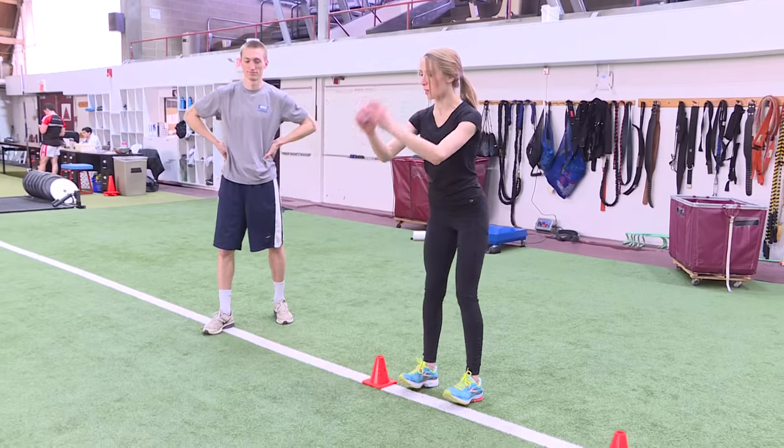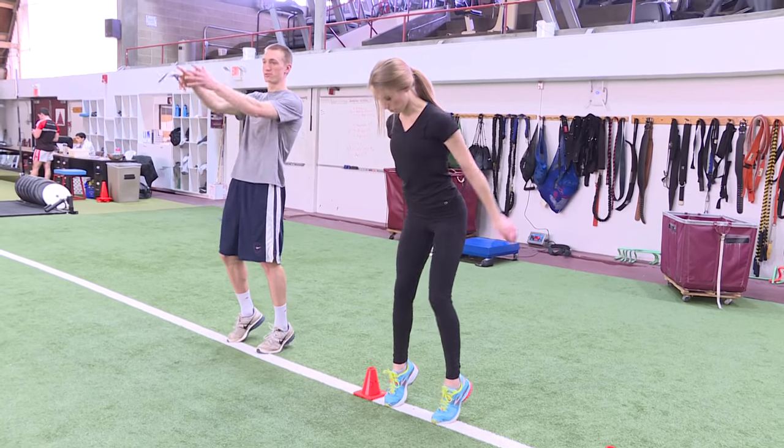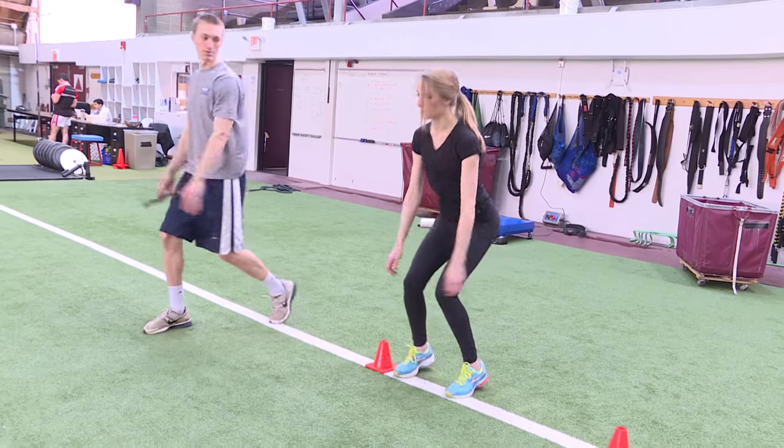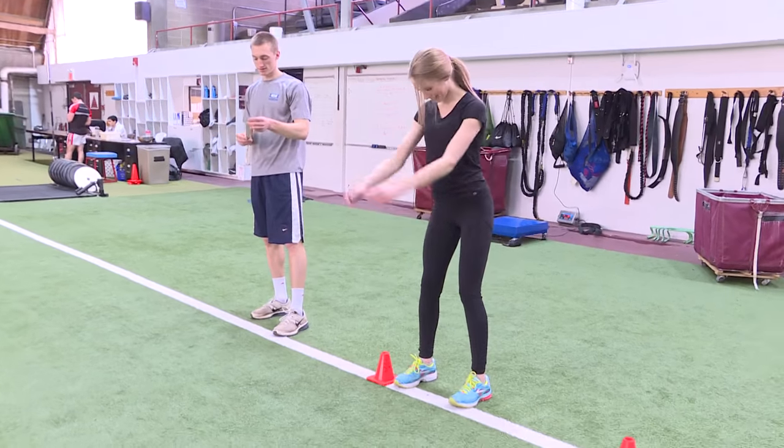What kind of training goes into getting ready for this one? Similar to the vertical leap, it's a lot of lower body movement, a lot of lower body lifts — squats, deadlifts, power cleans — things like that, and then a lot of repetitions doing the actual drill.